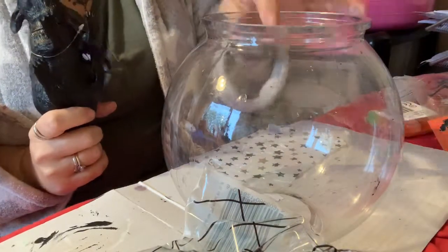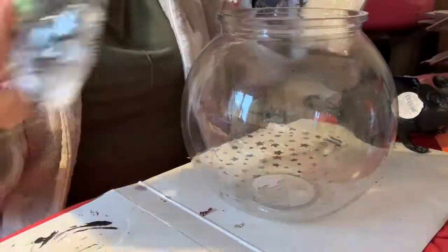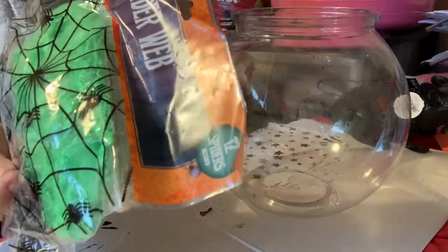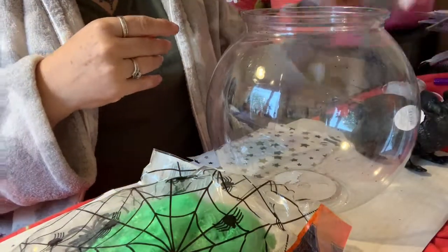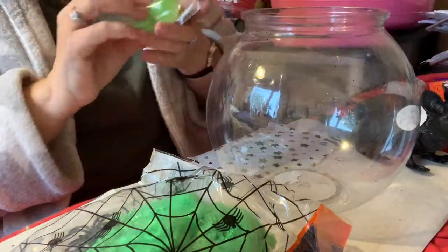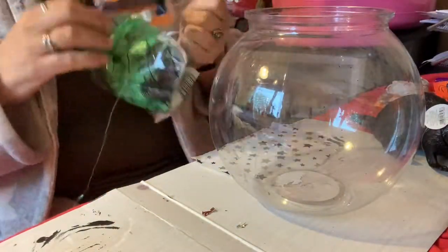The next craft: I bought a fish bowl for a pound from Poundland, and then I bought some cobwebs. This one's a pound from Poundstretch and that's a pound from Poundland. The Poundstretch one is a bit bigger than the Poundland one. I think I might do the green one. This rat is from Poundstretch, these bats and spiders are from Poundland, and I got the eyeballs from Poundland — they were a pound. I'm going to try and make some sort of fish bowl display.